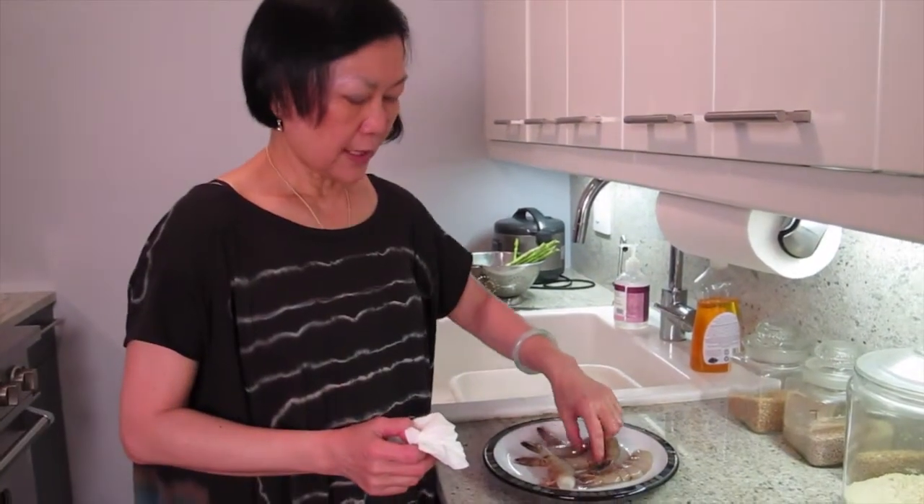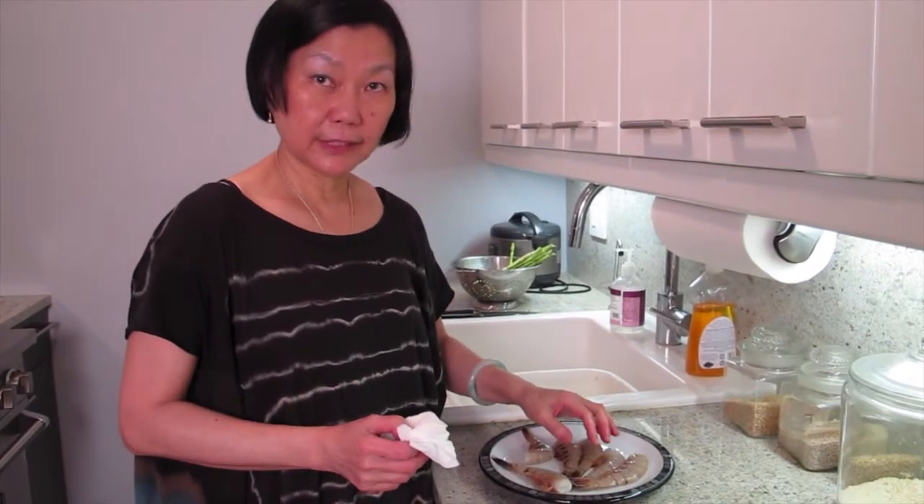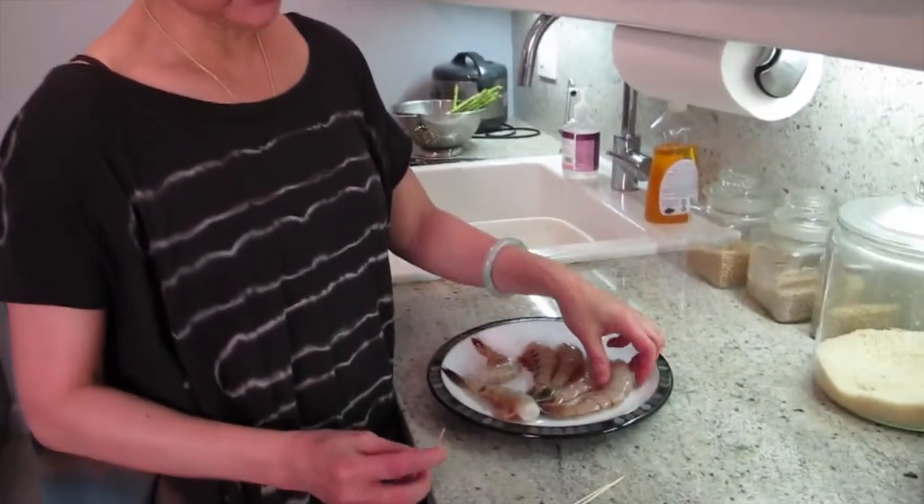What are we cooking today, Joyce? I'm cooking a shrimp and diced salad, and that is a perfect summer dish.